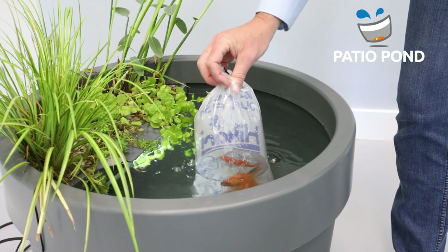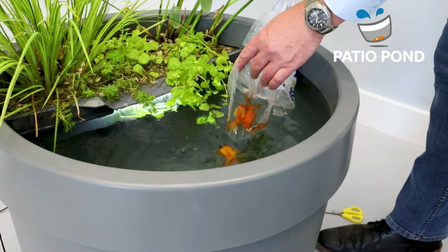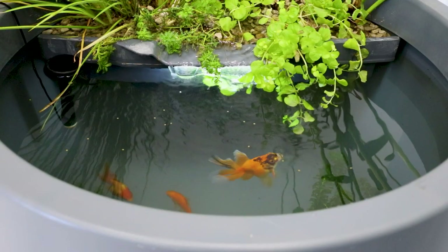After running for a week, you can add small fish like goldfish to your pond. We advise to feed them Mikari, as it's the best food for pond fish and reduces pollution to a minimum.